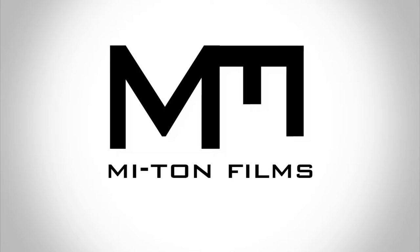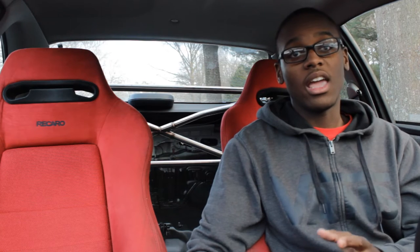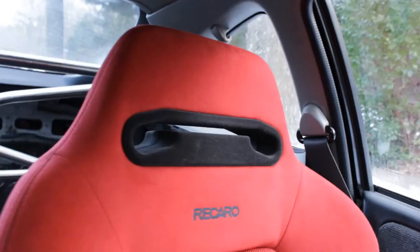Welcome back to Project Integra. Today I'm going to be reviewing my Integra Type R Recaros. There are pros and cons to this, and I know there are no other videos on YouTube like this — or if there are, please link them to me. This is for people who have a Honda or whatever type of car; I'm specifically talking to the Honda guys out there.